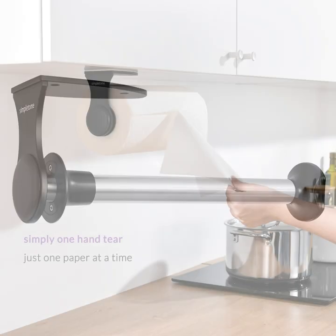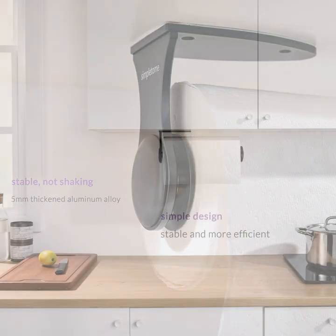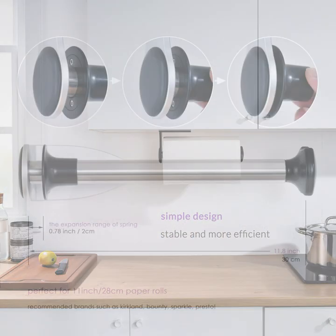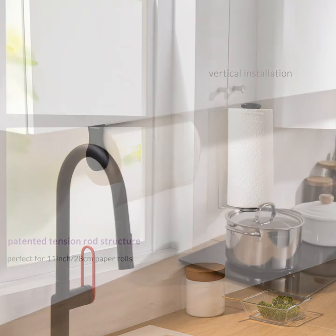Simple to me — one hand, simply tear paper towel holder. Made of thickened aluminum alloy, stainless steel, and ABS. Lightweight, durable, and easy to use. Can last for years.